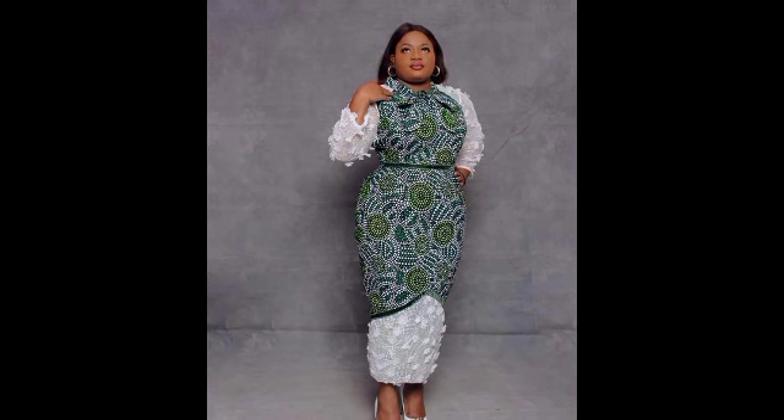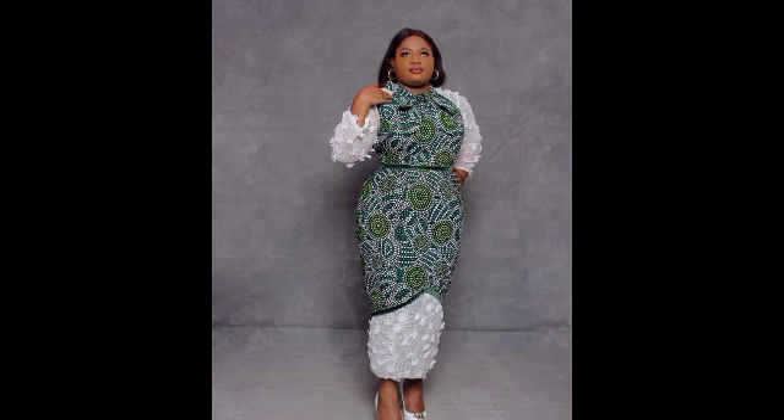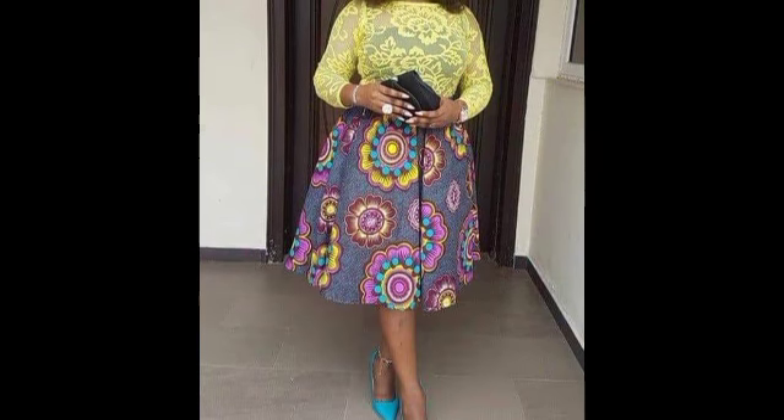Welcome, my dear friends. Here you will see very beautiful styles. Just choose the style you love, then take it to a tailor — the sewing you see here will satisfy you completely.